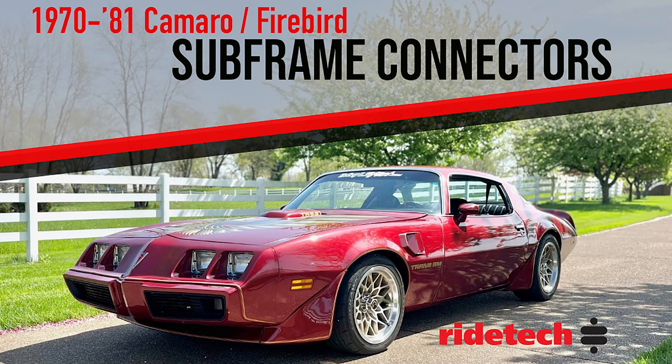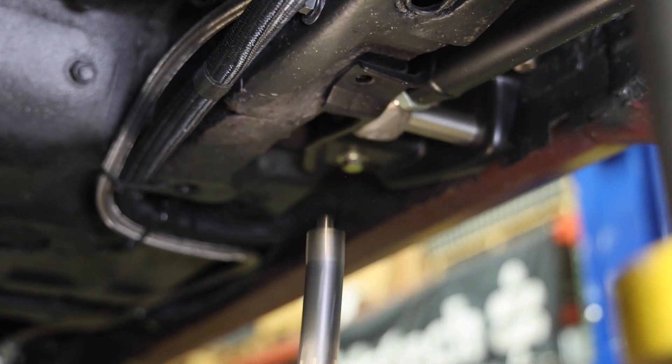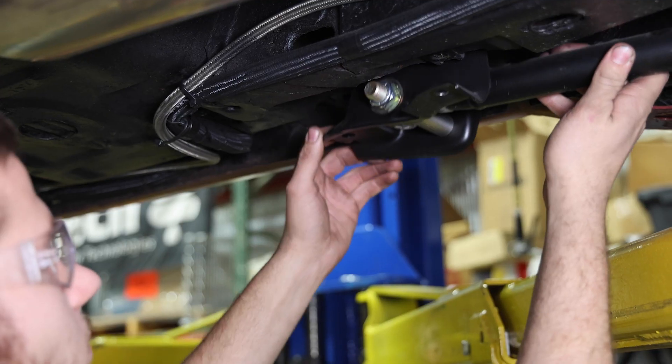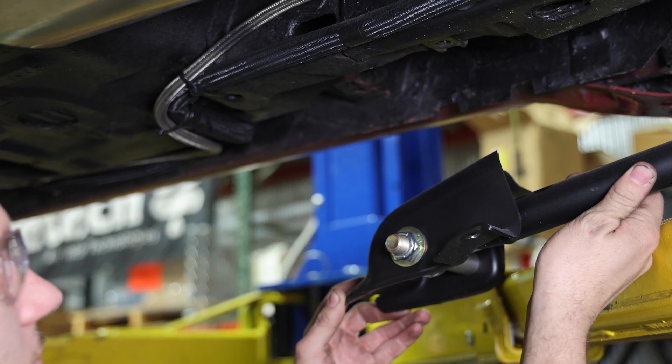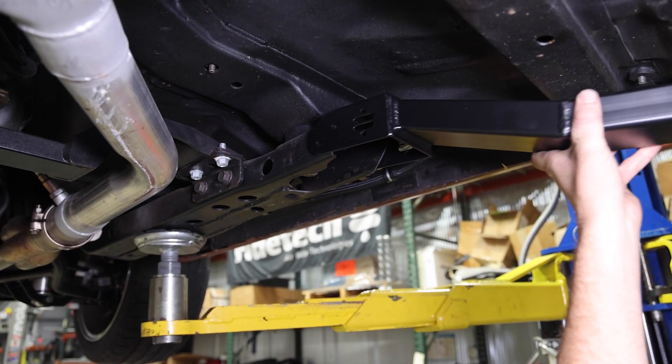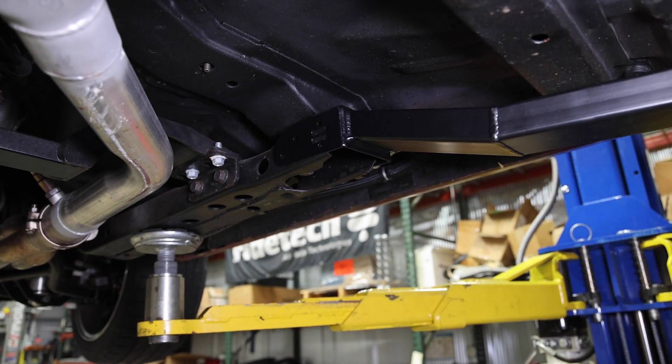At RideTech, we help make your car sit lower and corner better than ever. Our new subframe connector kit is specifically designed for 1970 to 1981 Camaros and Firebirds. It's engineered to reduce chassis flex and improve handling both on and off the track.